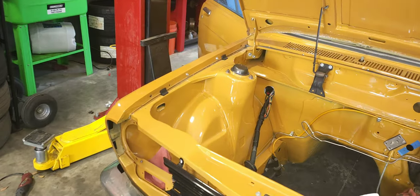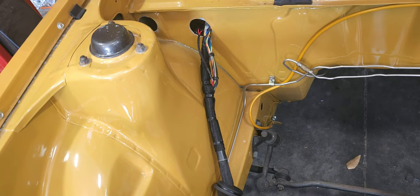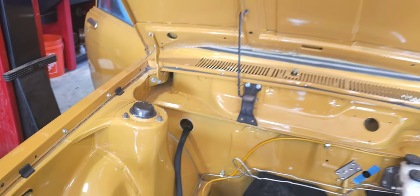Alright, so we're about to run the harness in. We already got it fed through the hole — I didn't record anything with him cutting, it was a long tedious like 4-day process. We didn't mess the paint up. This harness came from Wiring Specialties — as you can tell, how clean and neat it is. Time for the hard part y'all, we're about to get busy.